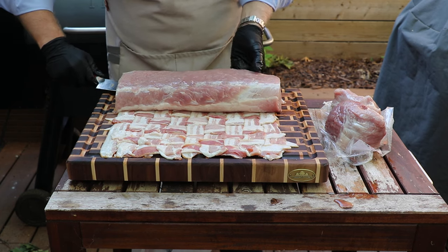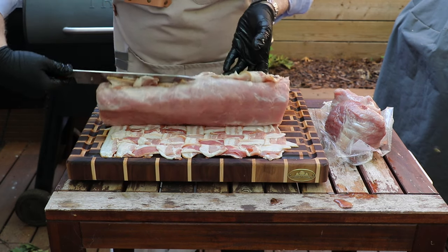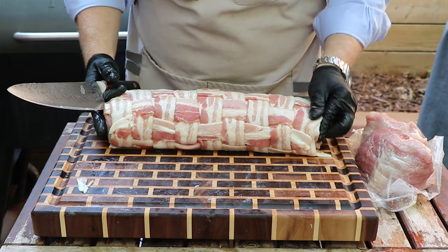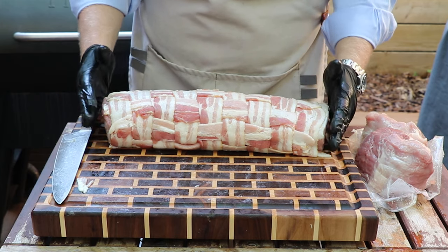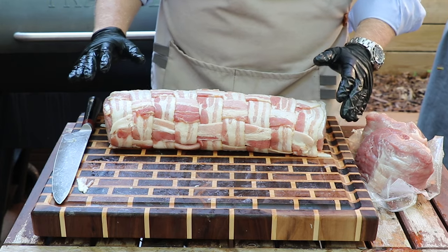With the help of your chef's knife we just get in under here and try to rotate. Now we've got the entire surface covered in our bacon weave. All of this fat in the bacon is going to render down through our cook on the pellet grill and it's just going to help to maintain a ton of moisture on this guy throughout the whole cook.